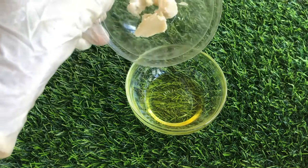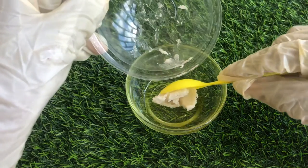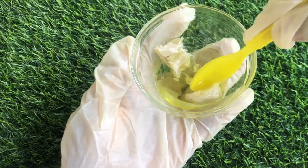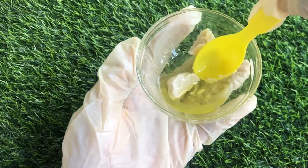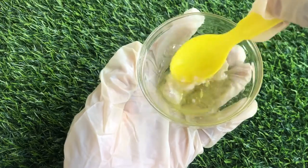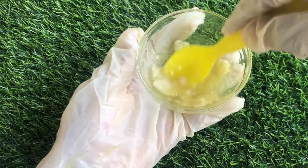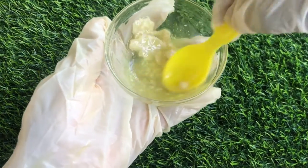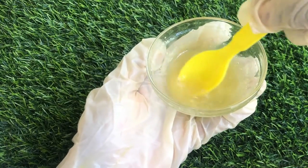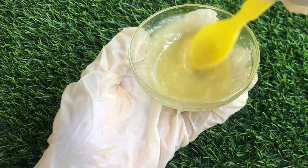I have my olive oil here and I'm going to start by adding the shea butter into the olive oil. This will help us dissolve the shea butter — as you can see, the shea butter is solid, so we need to make it a bit liquid. You can use the double boiling method, or just mix the shea butter with the oil and combine until it's dissolved. As you can see, the shea butter is already dissolving and melting, and now it is completely melted.